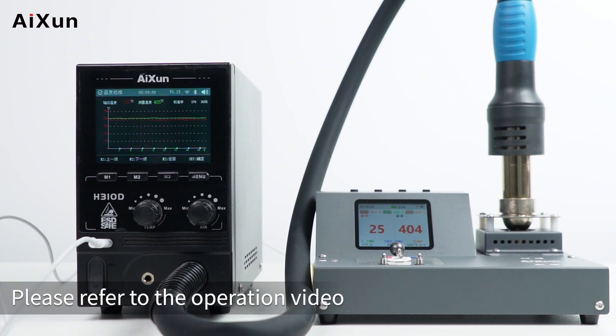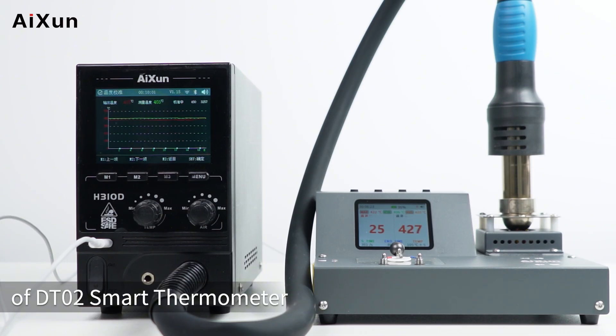For temperature calibration, please refer to the operation video of the DT02 smart thermometer.